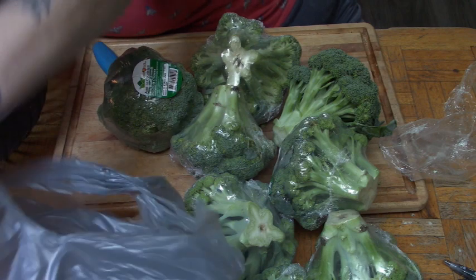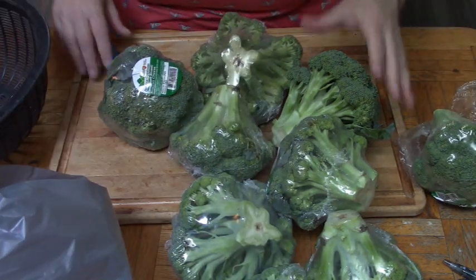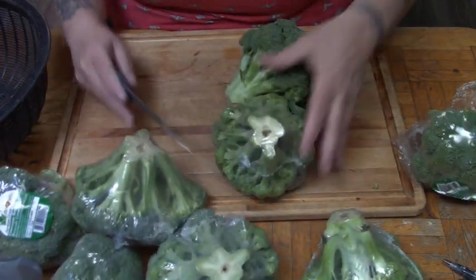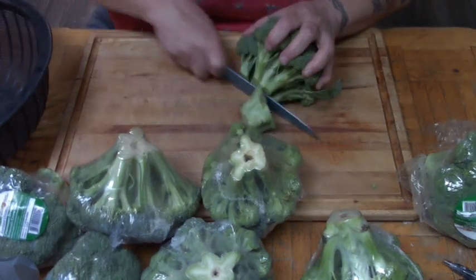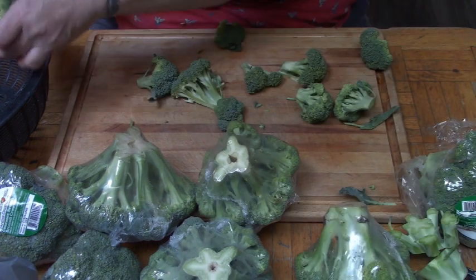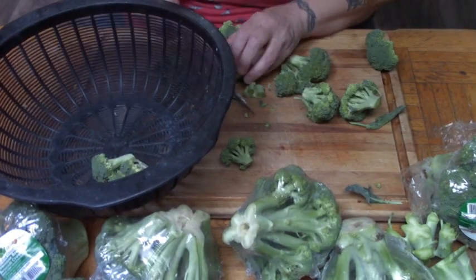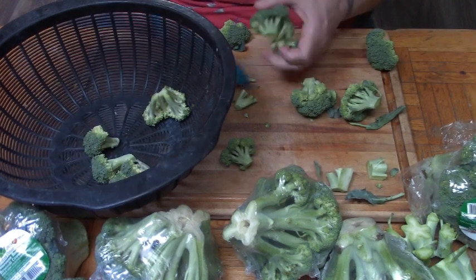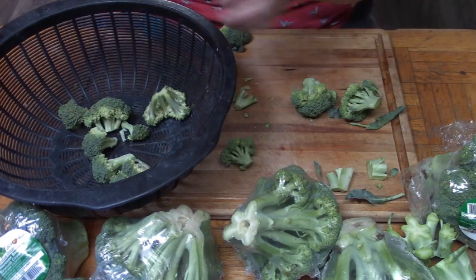So obviously I don't know what the broccoli is going to cost once I — the frozen broccoli I get from Costco. So this is $8.88. I'm going to cut off the very bottom part and start throwing them in. Once they start going yellow, you've got to get them blanched and in the freezer ASAP.